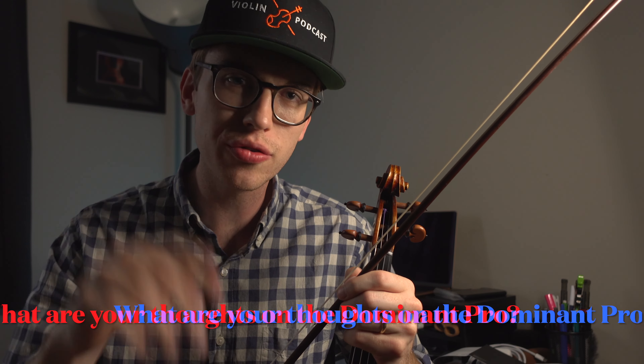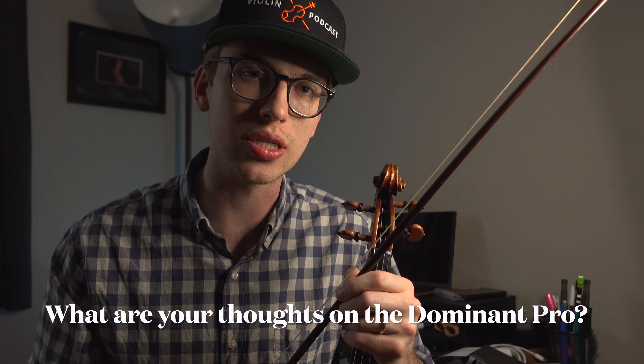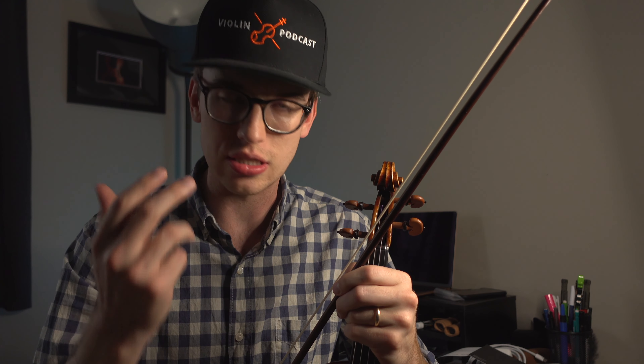Obviously they're not in tune right now because I just installed them, but let me know in the comments section what your first impressions of the Dominant Pro strings are. This is an entire set — the GD silver, A aluminum, and E carbon steel. I'm not sure what to make of them right now, but hopefully in a week they'll sound better and open up. Let me know in the comments section what you think the initial sound is like.